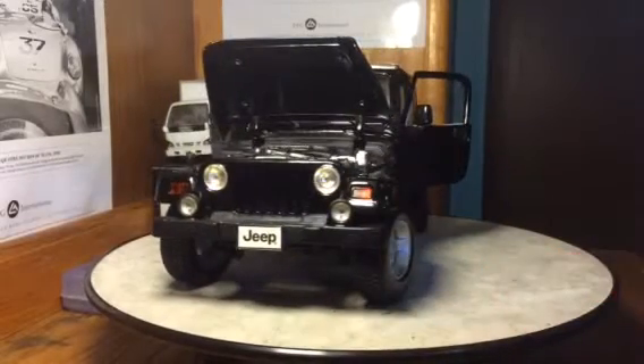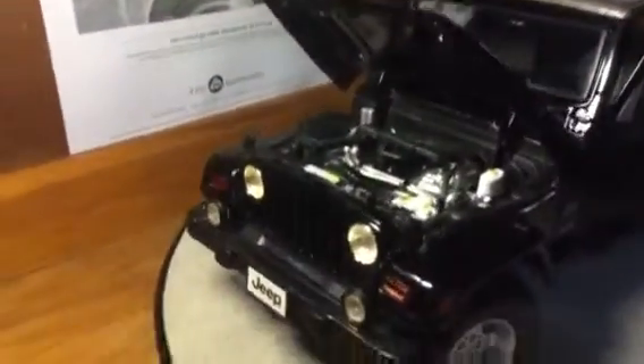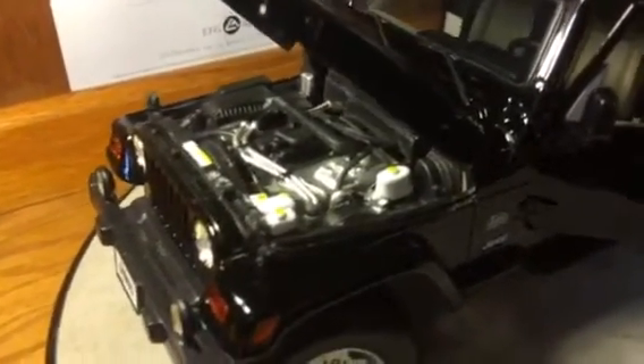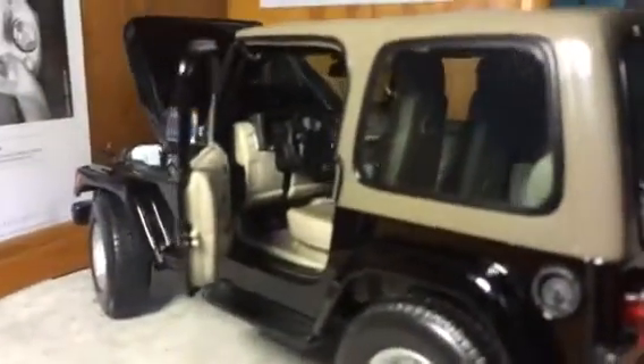I'll give you a closer look at the interior and the engine — my apologies if the camera gets a little shaky. So overall, pretty decently detailed engine. Nothing great, but not bad either for a Maisto. I hope you guys can see that interior okay — I'll try to adjust my lighting here a little bit.